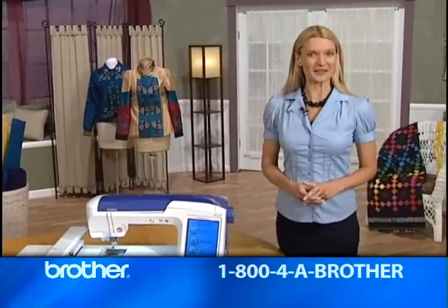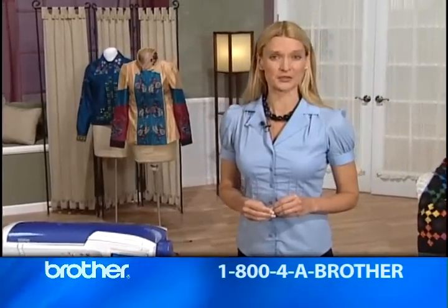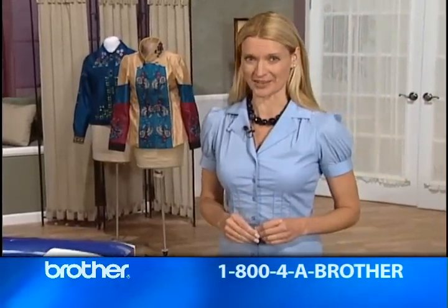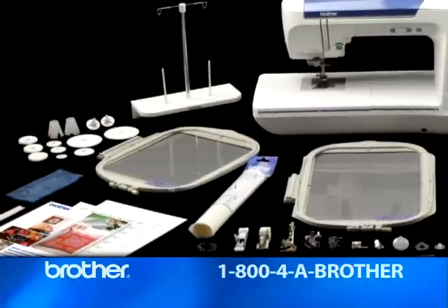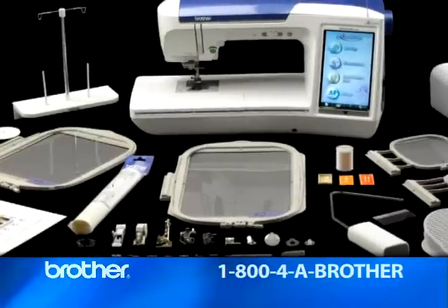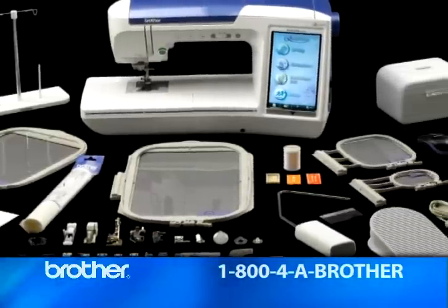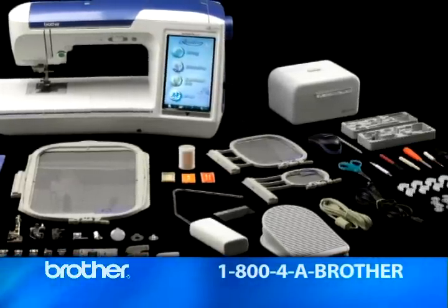As an advanced sewer or crafter, you know that specialty tools and accessories are critical to getting the best results for your projects. A basic machine with a few rudimentary accessories just won't do. Well, the Brother Quattro is anything but basic. It comes with a host of accessories to help you achieve sewing, embroidering, quilting, and crafting perfection. I'd like to show you a few of the ones I find most exciting.